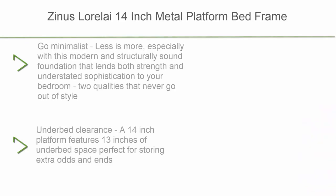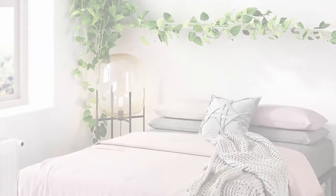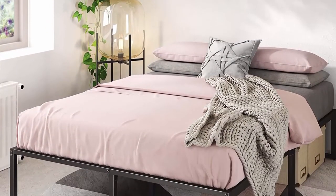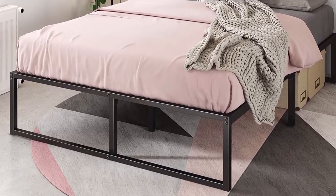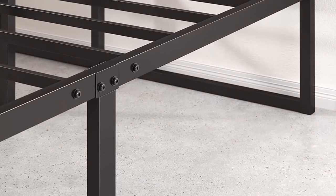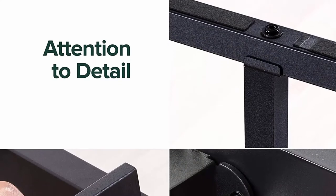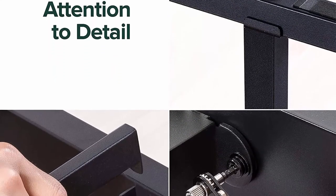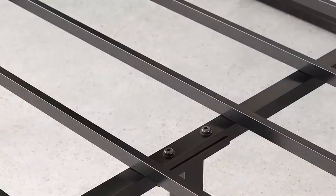Number 8: Zinus Lorelei 14-inch metal platform bed frame with steel slat support, no box spring needed, under-bed storage space, easy assembly, queen, strong and durable steel. Go minimalist — less is more, especially with this modern and structurally sound foundation that lends both strength and understated sophistication to your bedroom.